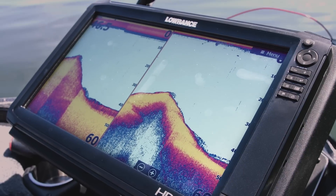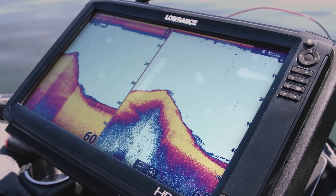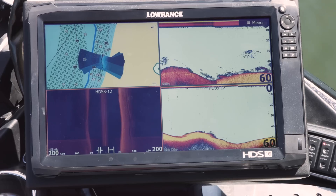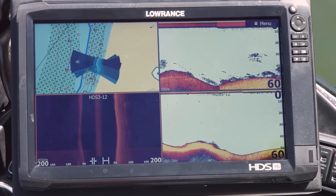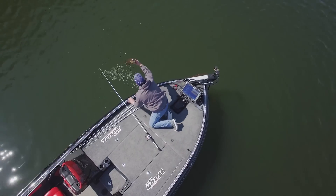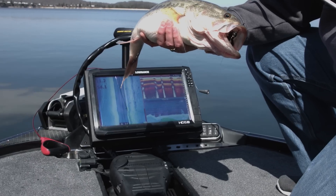The secret behind the new SolarMax HD displays comes from the most advanced IPS screens in fishing electronics. SolarMax HD uses a unique balance of high-bright LED backlight and advanced anti-reflective coatings for the widest available range of viewing angles, and brightest sunlight and all-weather conditions, even when wearing polarized sunglasses.